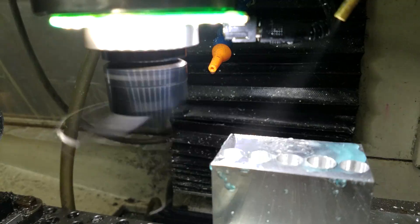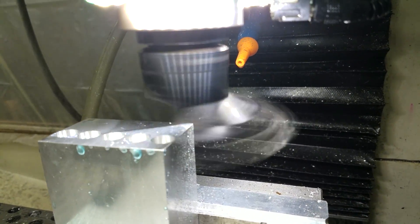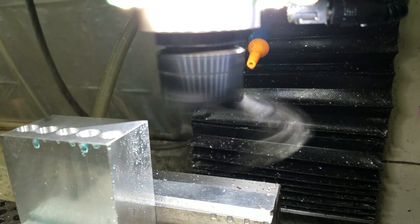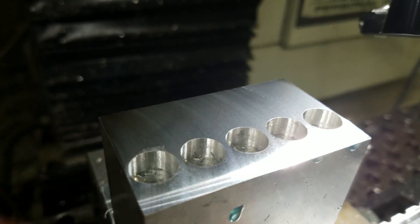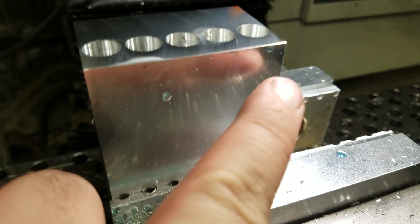Should I change it? Oh well, we'll clean this up with a fly cutter. And there are our counter bore holes for our set screws for our tool holder. Now we're going to cut our slot right here.